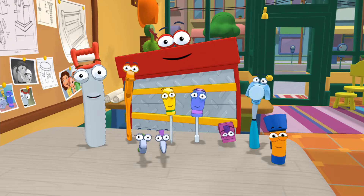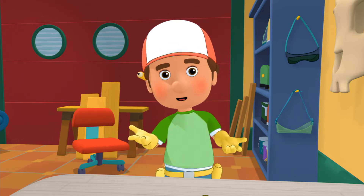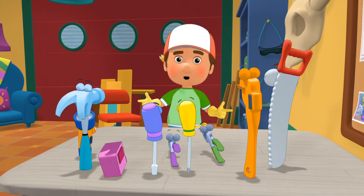Hello, tools. Bienvenidos. Welcome to Handy Manny's School for Tools. I'm Manny, and today we're going to learn how to take care of tools.